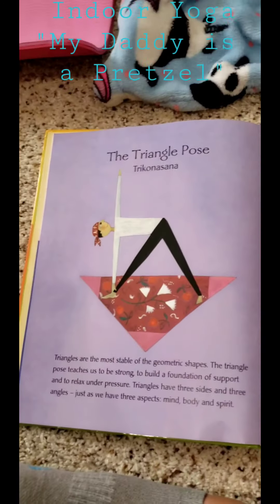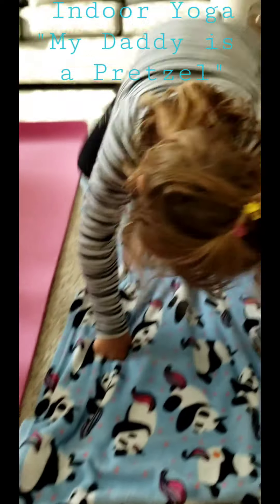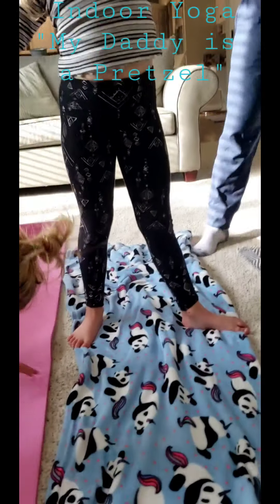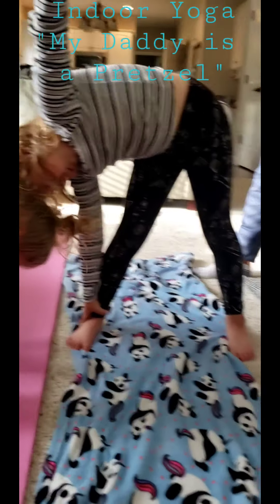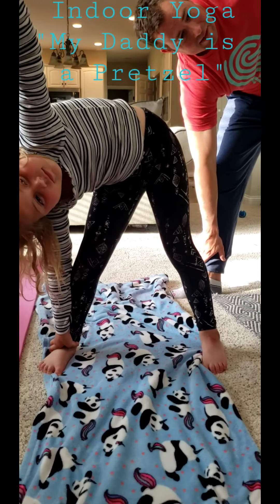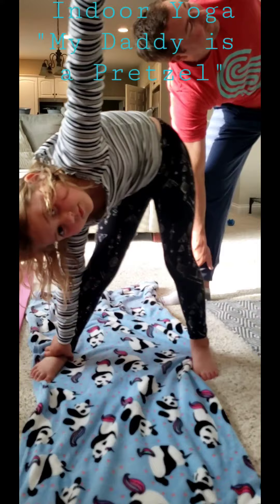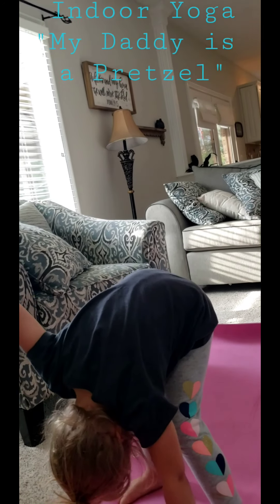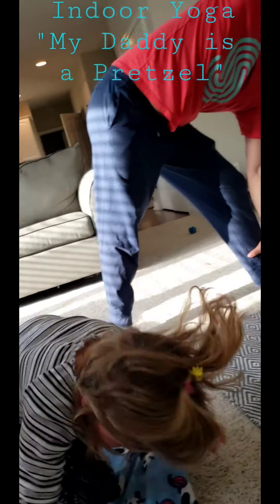Chang says that his mom is an architect. Sometimes my daddy is a triangle. Triangle pose — here we go. Jump your feet apart, stretch your arms out at the same time. Turn your right foot so the heel points to the center of your left foot. As you exhale, tilt your body from the waist over to the right until your right hand reaches your right ankle. Look up to the ceiling and turn your head to look up at your left thumb. Good job. Can you reverse that? Come back up, go to the other side, reaching for your other ankle and looking up to the sky. Exhale. Good job.